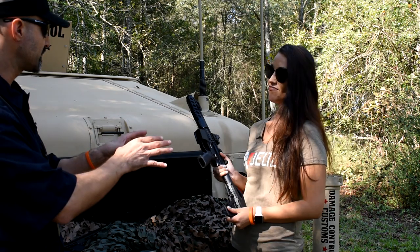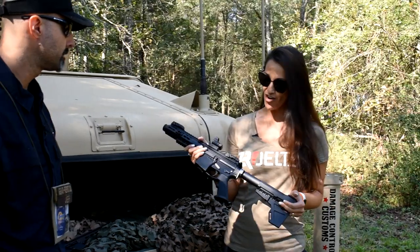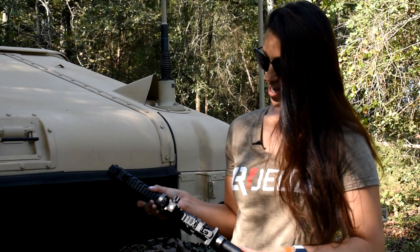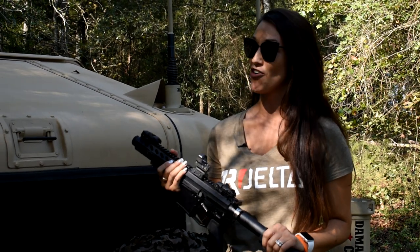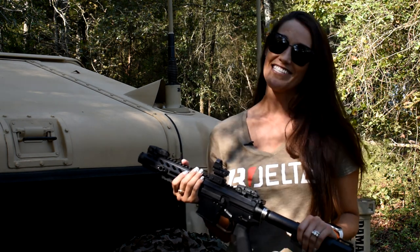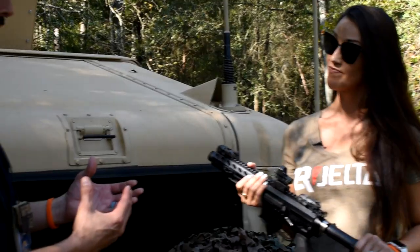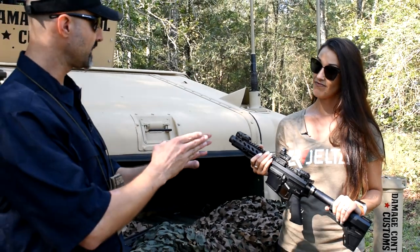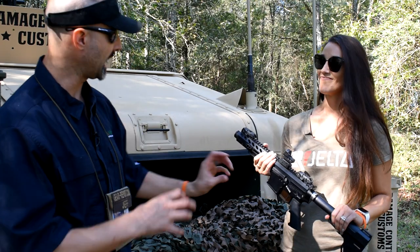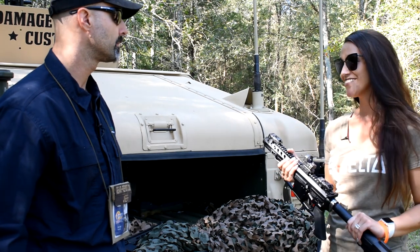Awesome. So if someone wants to do that, how do they go about it? Is that at your website? Yes — UnBrandedAR.com. If you need a forward assist, ejection port, door cover, anything you need to make your unbranded part — if you're an armorer, you collect lowers and you finally want to build that thing out, come to us. And you caught my attention: at a consumer level, are you saying you can do a one-off? Like if I go on your site and I want to put the Gear Report logo on it, I can upload a file and you can make one for me? Absolutely. You can send us your logo and we can brand it.